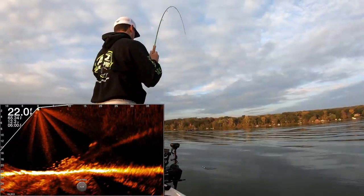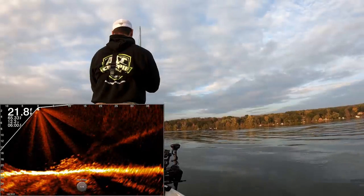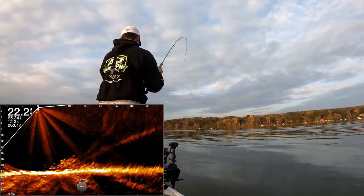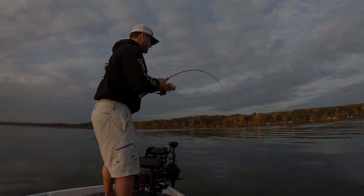Oops, he's running with it. There he is. I don't think that's a crappie. I do not think that's a crappie at all. If that's a crappie, that is a big, big crappie. That is not a crappie.